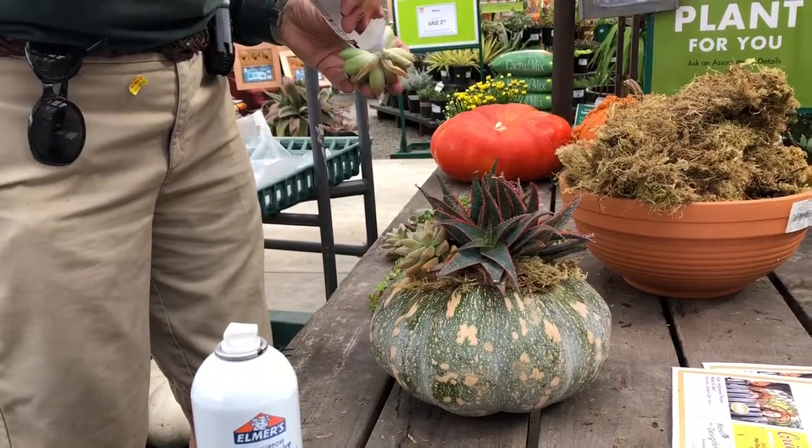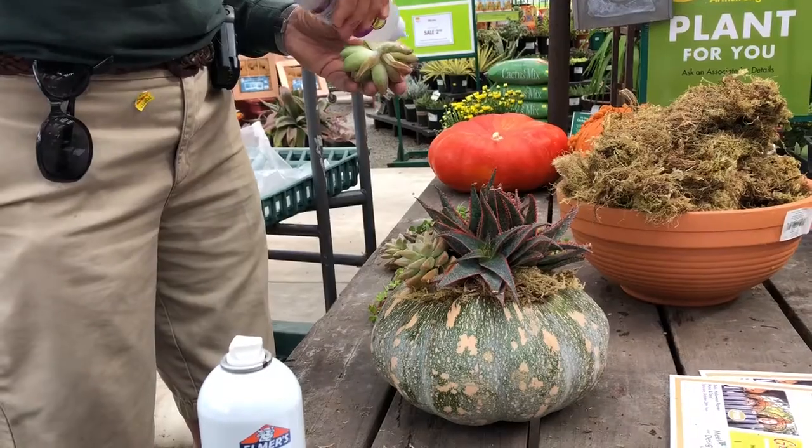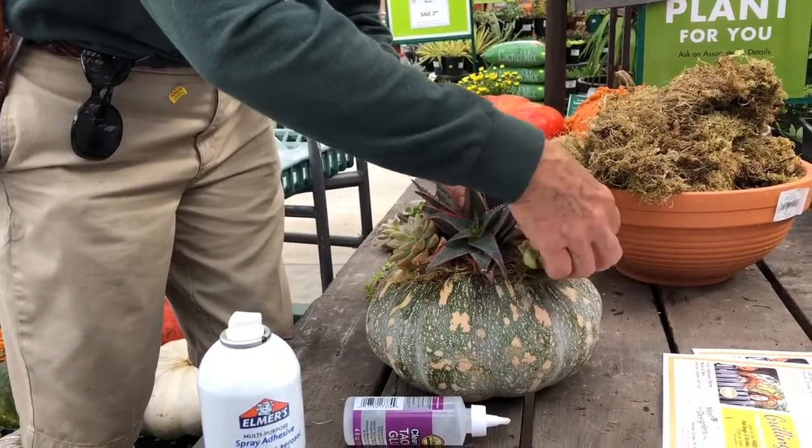This is why I suggest doing yours kind of off to the side first, to get what you like. That way it makes it really quick and easy to just kind of place one in there.